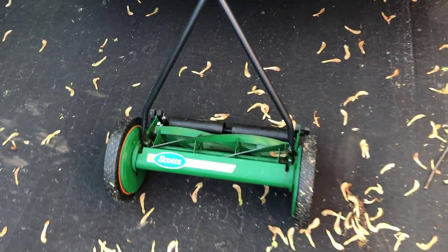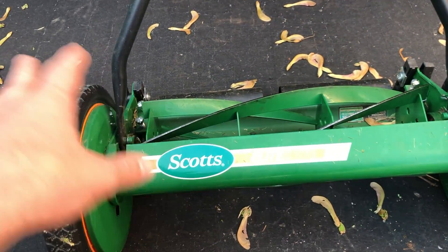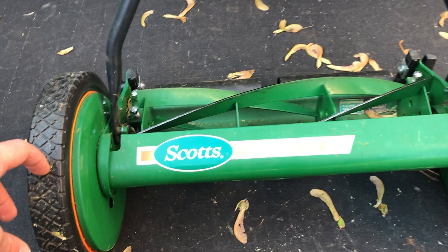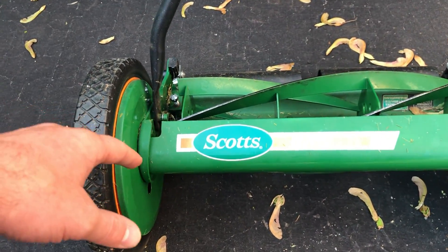This is a Scott's Elite 16-inch push mower. In this video we're going to talk about the pros and cons, who it's good for, and if you should buy it. It's a very simple mower. If you have a large yard, don't get this. If you have a small city lot, it's probably more your style.